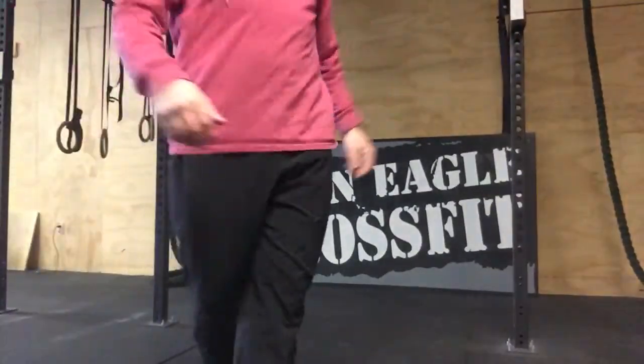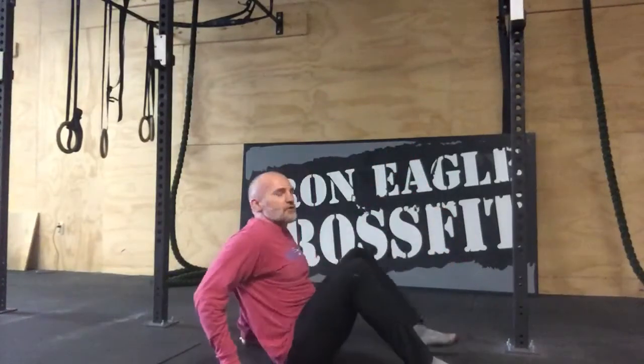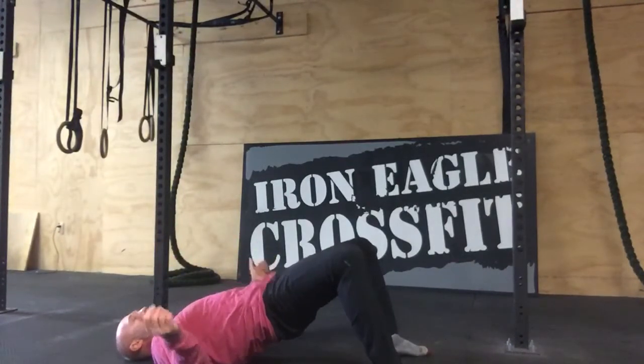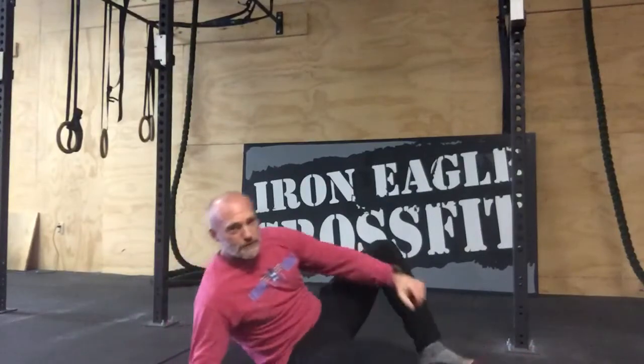The 15 glute bridges — most of you know what a glute bridge is, but I'll go over that real quick. I'm going to have to move my camera. You're going to lay on your back, knees up, and press through your heels, driving your hips up toward the ceiling. Drive straight up. Your hands can be anywhere; if you want a little more balance, you can take your hands right off the ground. Drive through the feet, hips up. Do 15 of those.